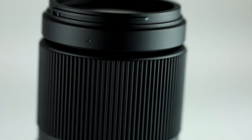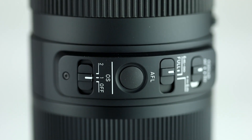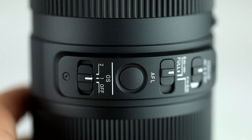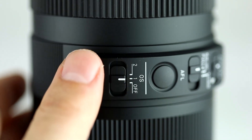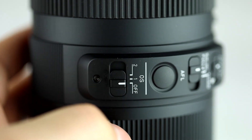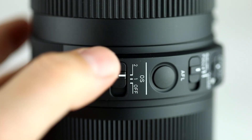It is also built very well. It has a rubberized ring around here to protect the glass up front. One cool feature is the AFL button — you can customize this button. I like to customize it for eye focusing, the auto eye focus. You can also control the image stabilization right here: switch it off if you don't want it and you're shooting on a tripod, or put it on mode 2 for panning.